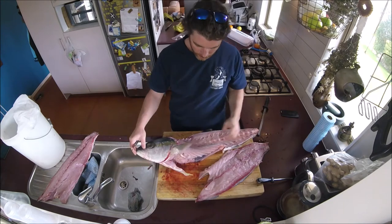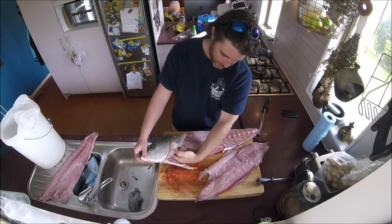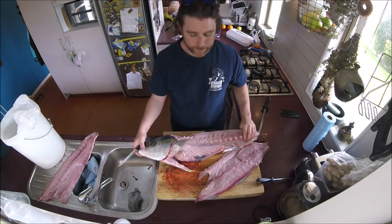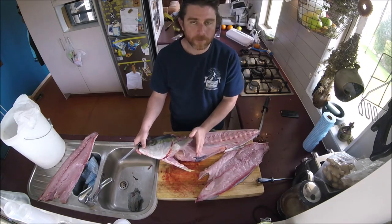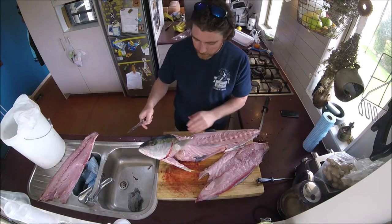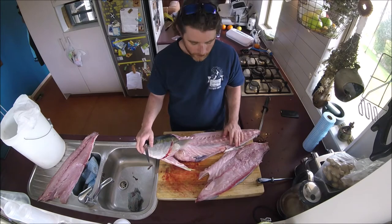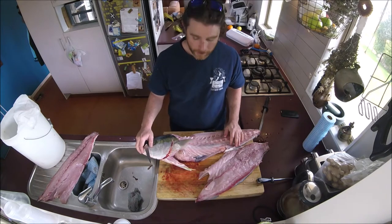You can eat the liver, which is just in here. I'm going to take the guts out, take the gills out of the head, chunk it into bits, and turn this into stock. We'll run through that in a second.